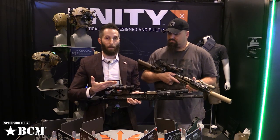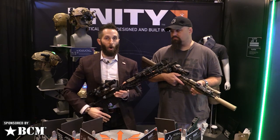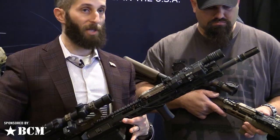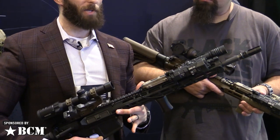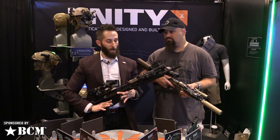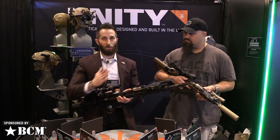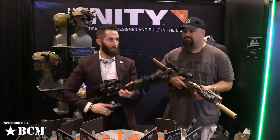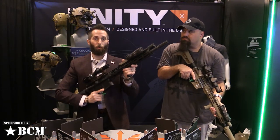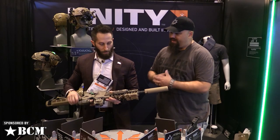We also raised it up because we're raising the main optic, and that allows you to clear the B&T/BE Meyers MAWL. The MAWL is becoming increasingly popular, but the mask on the side is the worst-case scenario for offset optics, and right now there are very few offset mini red dot systems that will clear it. If you clear the MAWL you'll clear just about anything. As you can see, with the MAWL on here, going from optic to offset you're going right over the top of the laser.